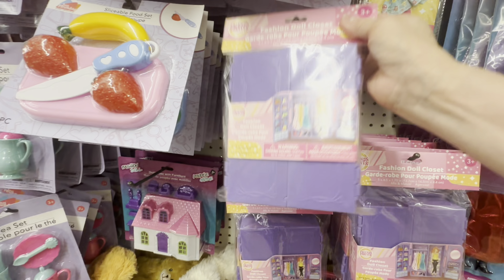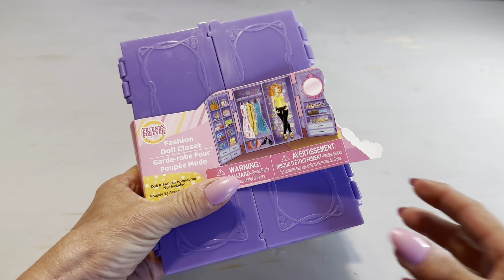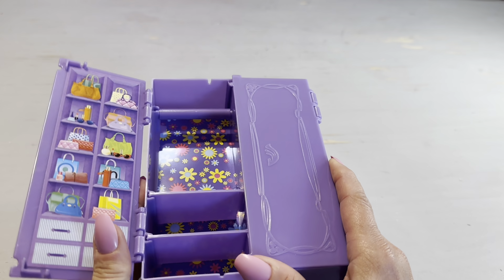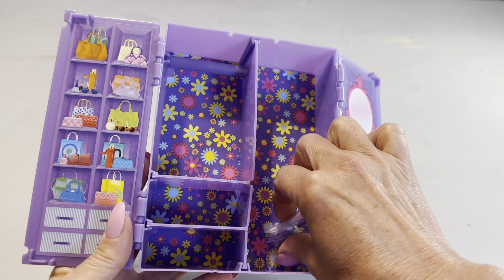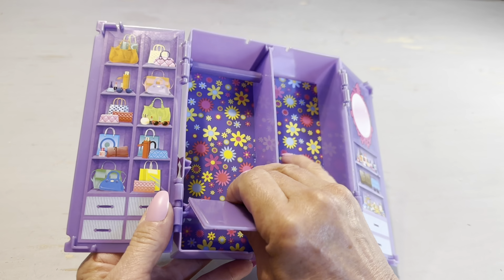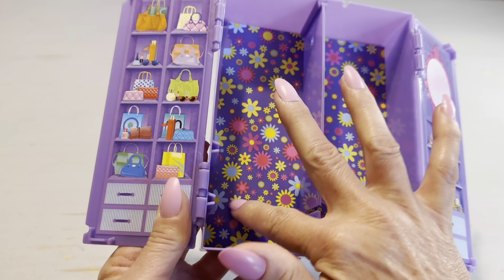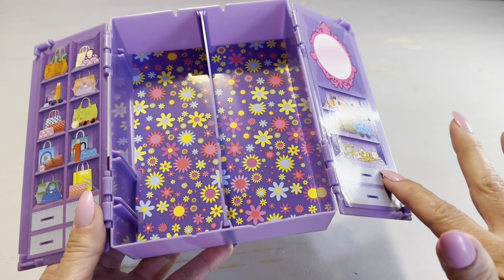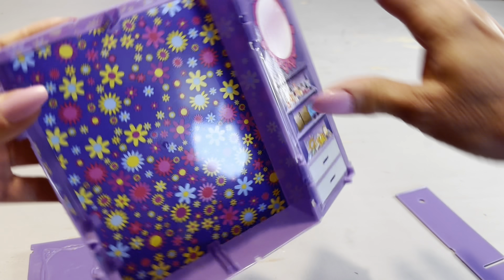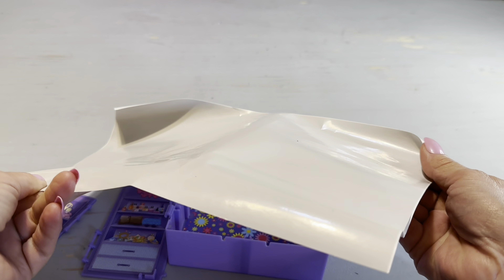For this next Dollar Tree hidden gem for organization, we're going back to the kids section — there are a total of three kids section organizing tools in this video, so comment below and let me know if you found all three. I would have absolutely flipped over this little doll closet when I was in my Barbie phase as a little girl, but we are not going to use it to store doll clothes. Let's start by removing all the dividers and then take off both plastic doors on either side. If you love the whimsical look of this box, be sure to leave it as is, but this additional step is for those who want to take it up a notch.